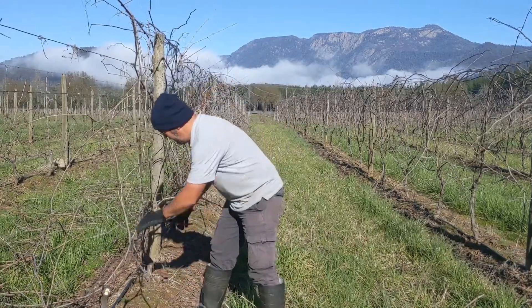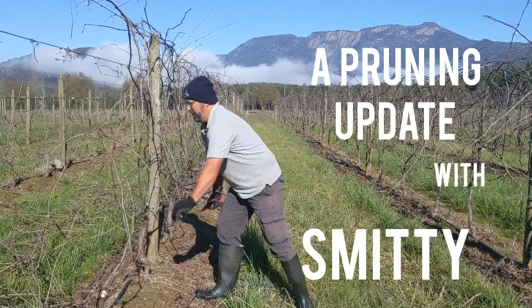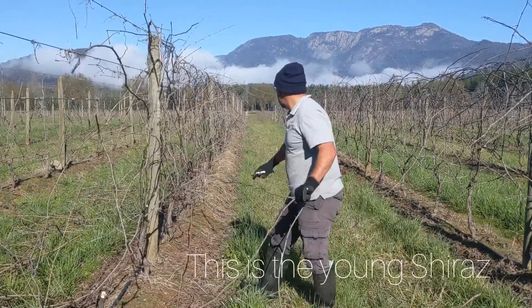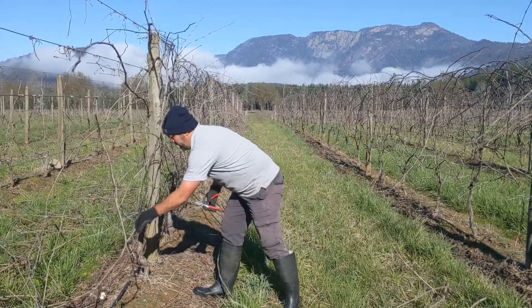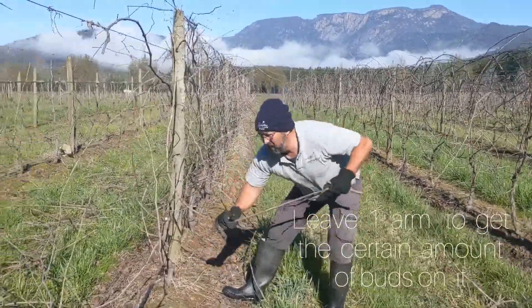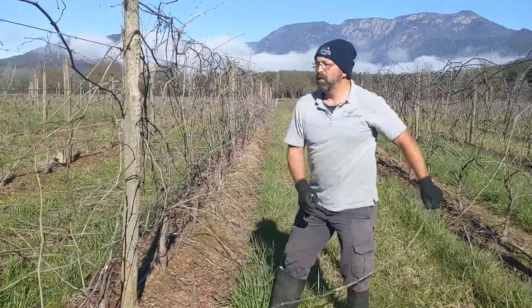Hello Groovers, Smithy here. We're currently doing the winter pruning — we're in the young Shiraz in the middle of the front block. What we're doing is looking to leave one arm with a certain amount of buds on it so we can get the best quality fruit throughout vintage.